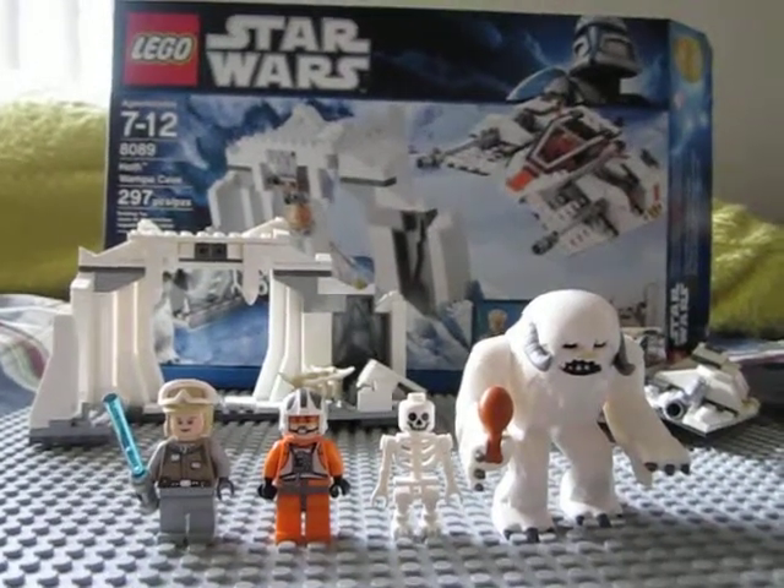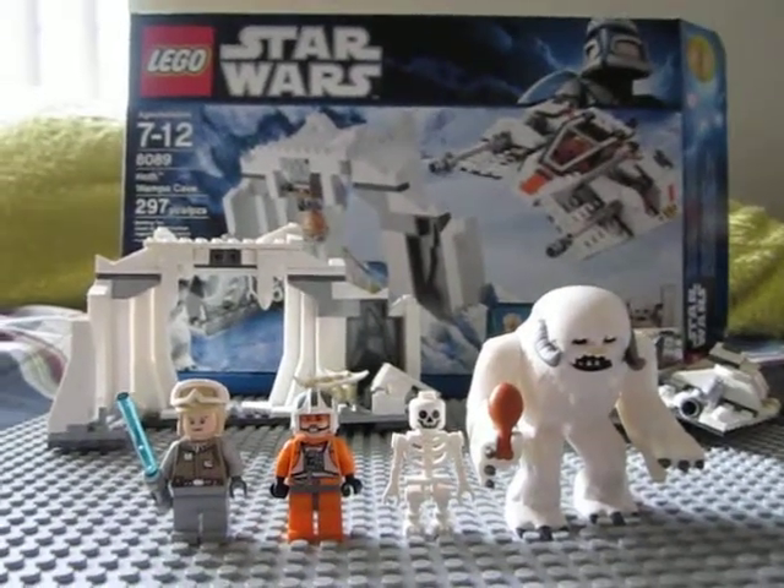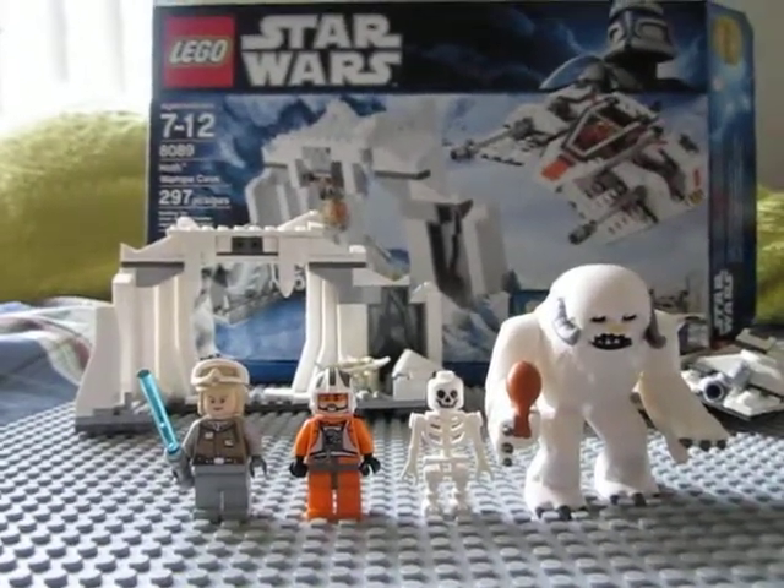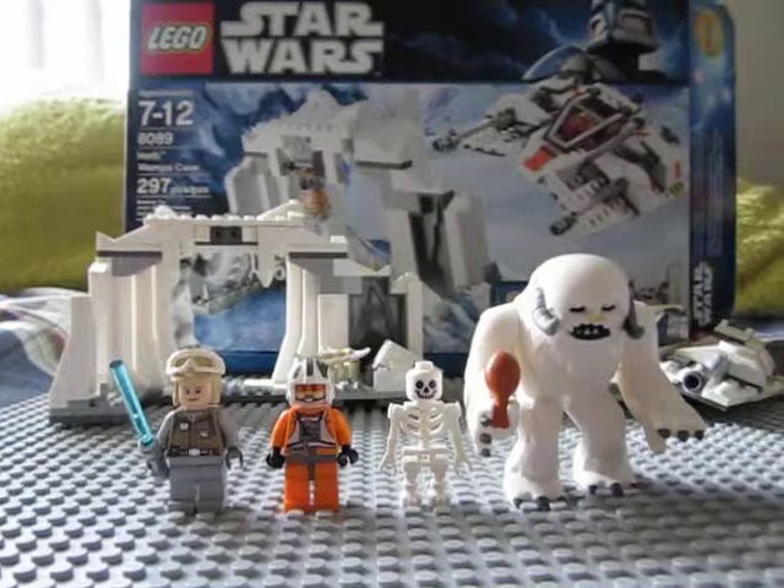Hey guys, BurrowDizzyStudios here. Today with a review on the 8089 Hoth Wampa Cave. It has 297 pieces with an age recommendation of 7 to 12.